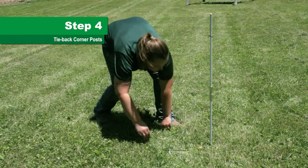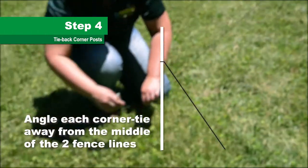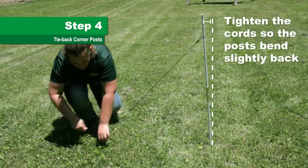Step 4. Tie back the corner posts with the remaining tie cords, angling each in the middle of the fence lines. Tighten the cords on all four corners enough that the posts spin slightly back.